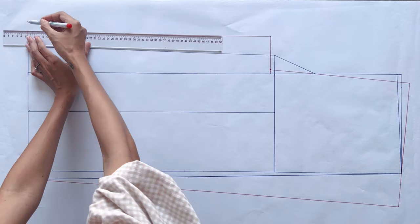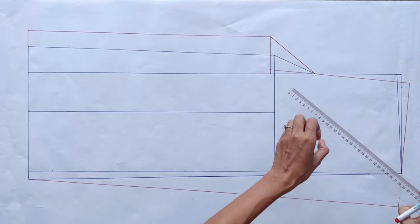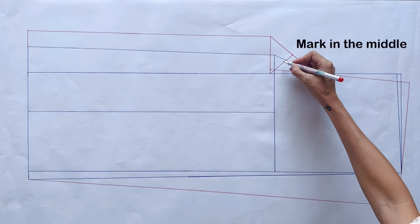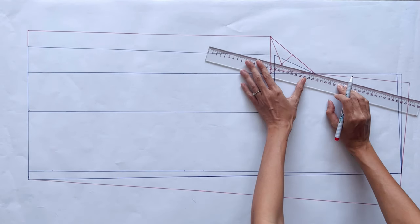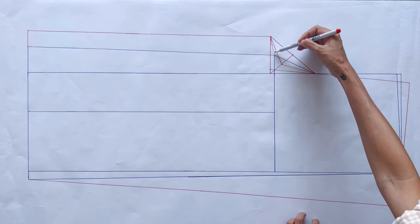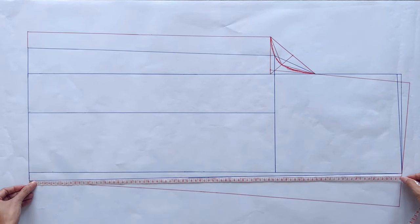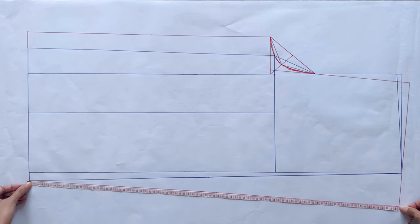After that, I connect the end of the waistline to the end of the ending line to finish the side line of the back pants. At the other end of the ending line, I increase 4cm, then connect it to the end of the crotch line to finish the inside length line of the back pants. To finish the curved crotch line, I use the same method as I did for the front. Now I'm checking the length of the side line at the front pants to adjust the length of the side line at the back pants to be the same so we can connect them together later. I do the same for the inside length line.